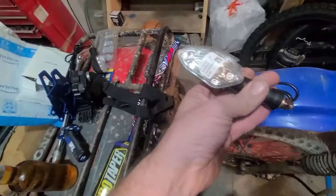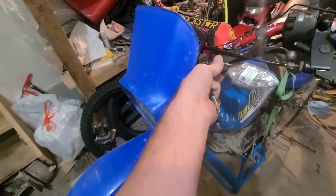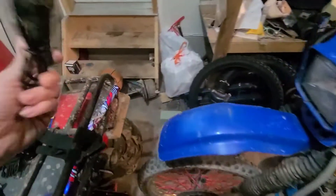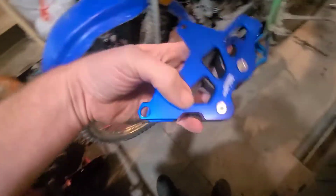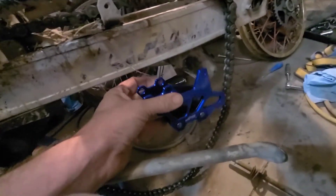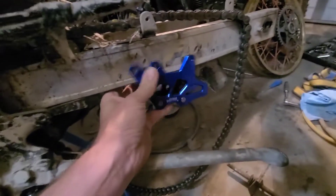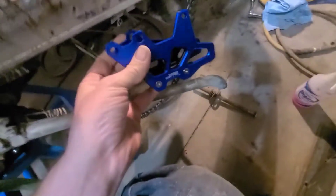I also bought four new turn signals — a set goes here on the front and then on the rear as well. We're going to get those sorted because I need to get the bike through safety, which here in Ontario, Canada is required. I also picked up a chain guard. I wasn't positive if that was part of the safety requirements, but the current one was broken and missing a part, so I decided to get this one.